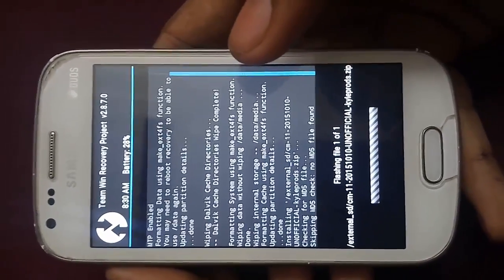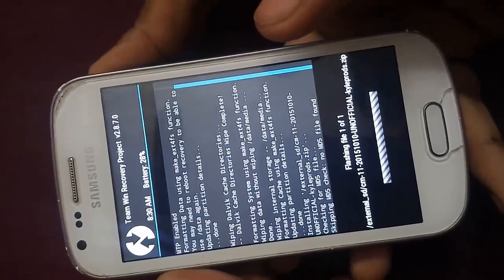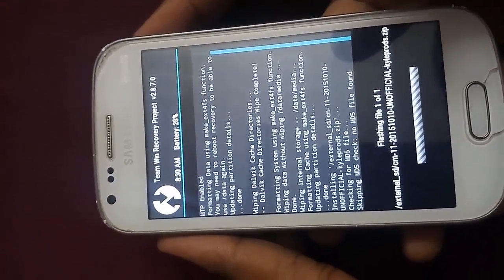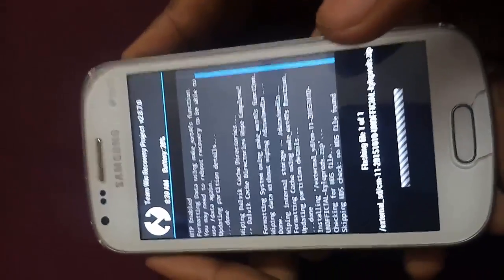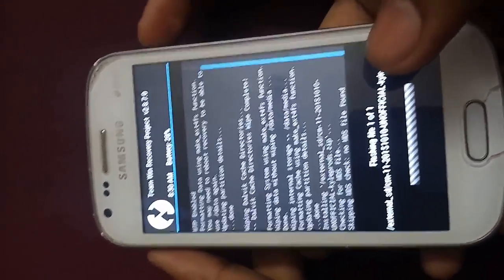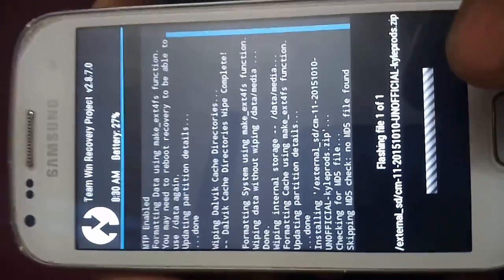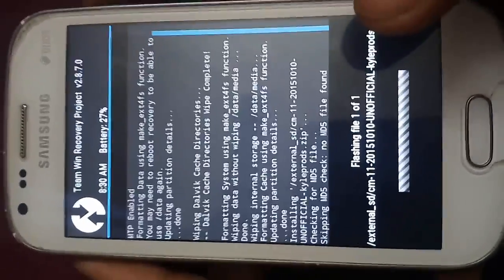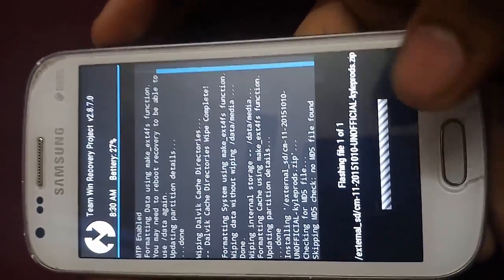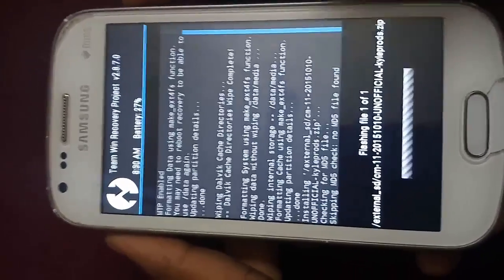It will take some time, so let it take its time. You should know that this CyanogenMod 11 ROM will install Android 4.4.4, which is KitKat. If you want Android 5.0 Lollipop, you can get it by flashing the CyanogenMod 12.1 ROM — link in the description below. If you want Android 6 Marshmallow, I have also made a video on that, and its link will also be in the description below.